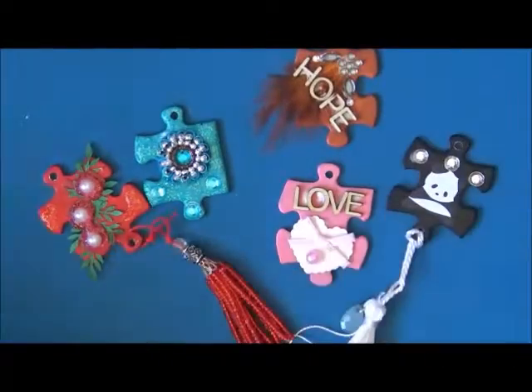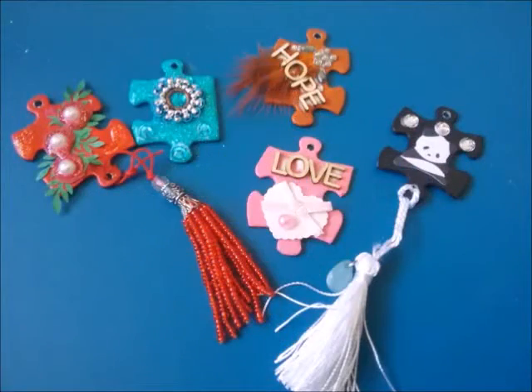There you go — my finished altered puzzle pieces, inspired by the lovely Shemmy Dixon. You all have a good day, bye bye!